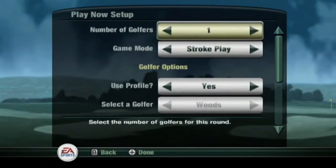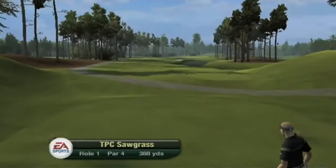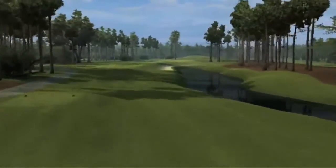In Tiger Woods 10, we were able to introduce unprecedented control over your golf swing, thanks to the Wii Motion Plus. This year we've taken it a step further with the introduction of two new swing types.